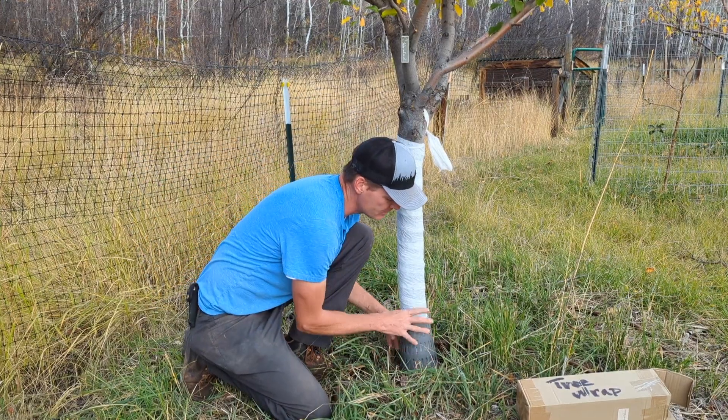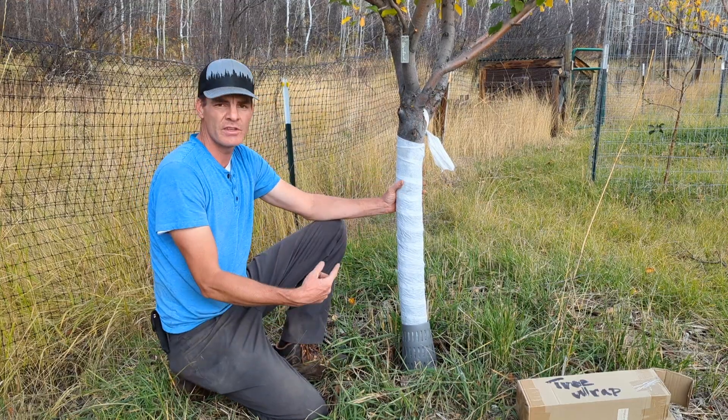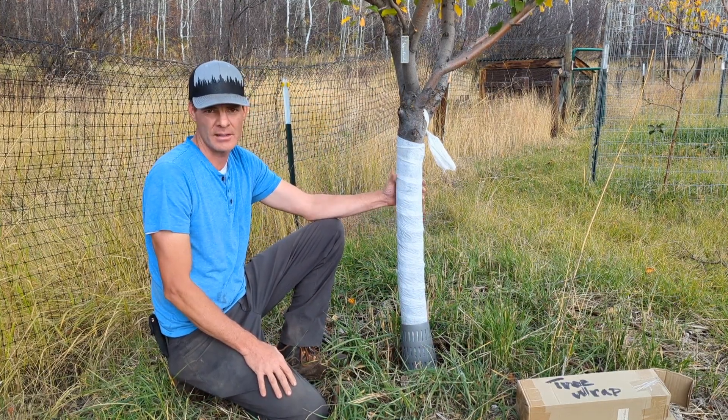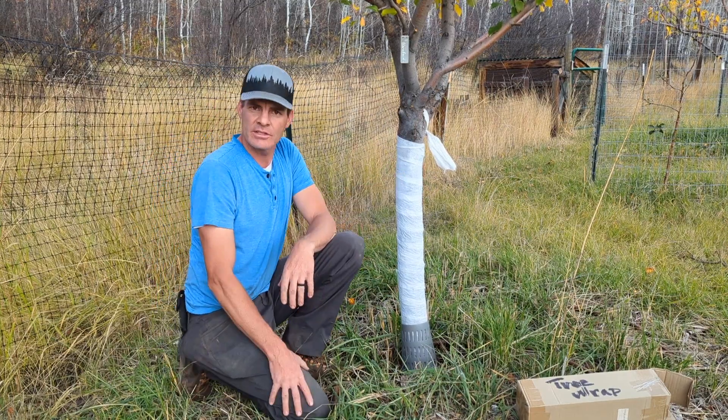I also like to put this little guard on here. Some places have rodents that live under the snow and will feed on the bark tissue. So between the wrap and this tree guard, that protects the trunk from getting eaten by rodents in the winter time. That's how I like to wrap my trees every fall.